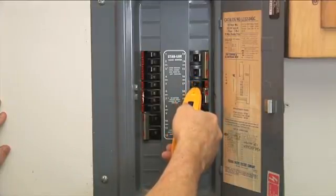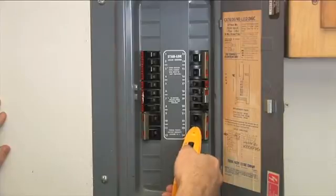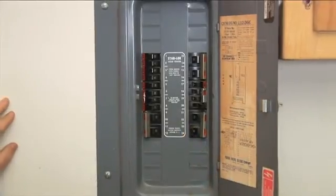Notice the angle at which the scanning surface touches each breaker. Do not use only the tip of the receiver — use the entire flat surface.